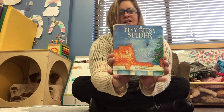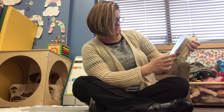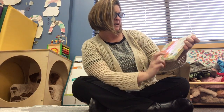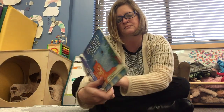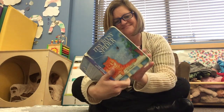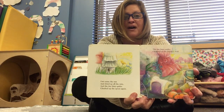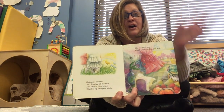Okay, you ready? Here we go. It's The Itsy-Bitsy Spider by Iza Trapani. The itsy-bitsy spider climbed up the water spout. Down came the rain and washed the spider out. Out came the sun and dried up all the rain, and the itsy-bitsy spider went up the spout again.